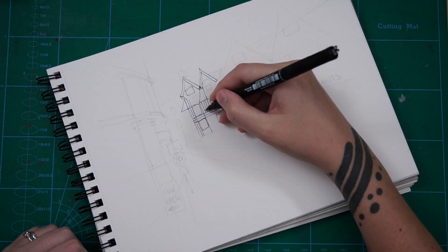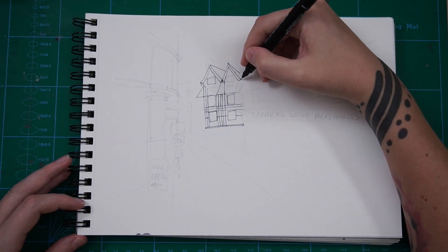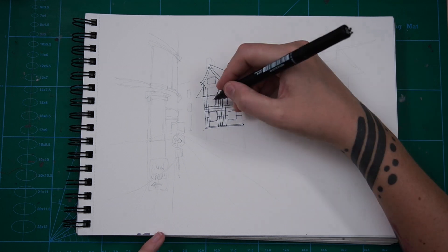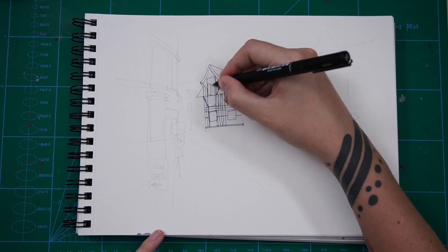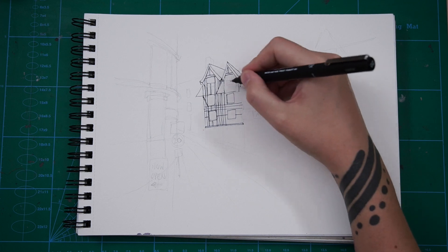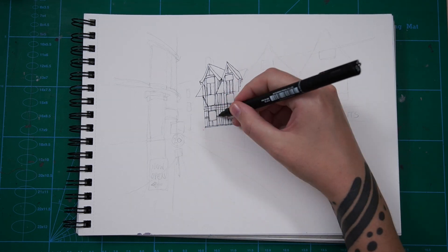So I'm doing the pencil sketch and I'm doing my best to follow along with Ian. I'm quite happy with how I've got the composition this time. Last time for module one with the English bridge, I got the proportions a bit wrong — the bridge was a bit too high up on the page and I couldn't fit the lamppost in. It's not a train smash because I managed to make it work anyway. I tried to pay a bit more attention to where things were on the page this time.